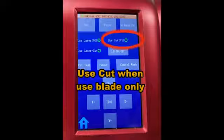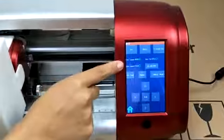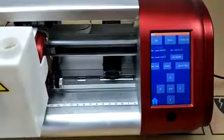When we use blade only, we choose 'use cut'. And we can choose 'use laser cut' to use both blade and laser, just like dual heads. Now let's choose 'use laser' to engrave.